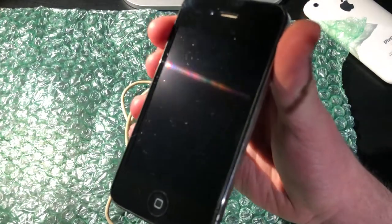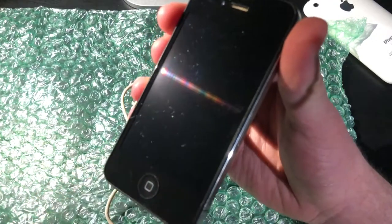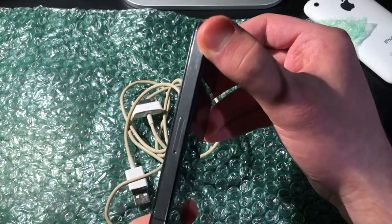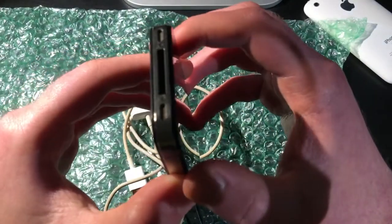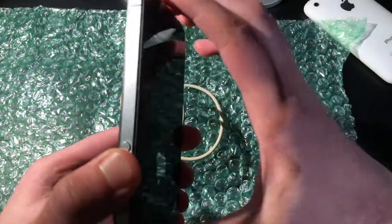It does also have a lot of scratches on it, but it's nothing extremely major. And fortunately, the front does not have any major cracks on it. It's mainly just a lot of small scratches, but it's nothing that would really affect the actual phone. Taking a look at the sides, you can tell it's definitely been used, but again, it's in good condition for its age.